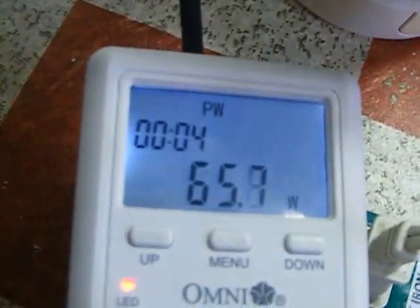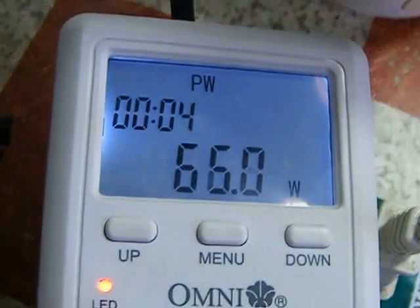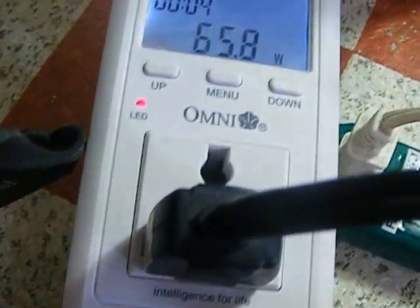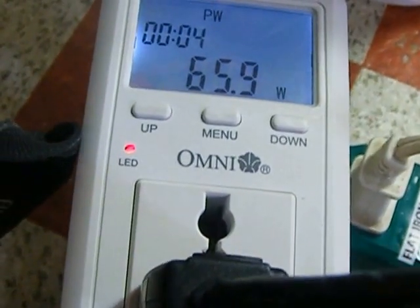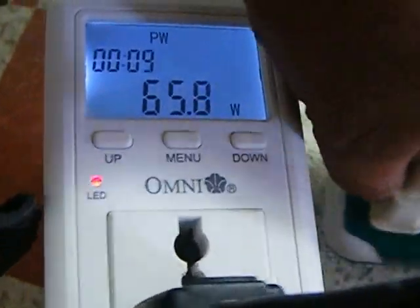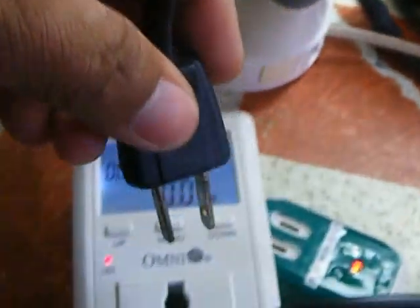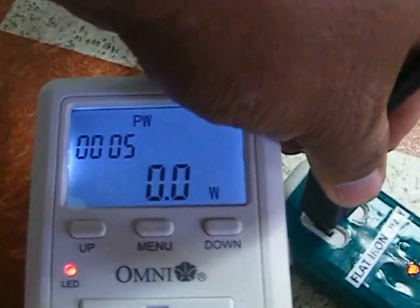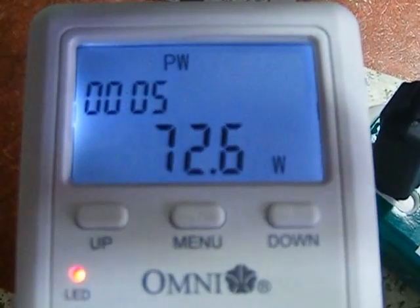With the energy saver, the power consumption is 65 watts — only 65 watts! Compare that to the direct connection which was about 2,100 watts. Now using the 220 volt 1,100 watt flat iron through the energy saver, it reads 72 watts.